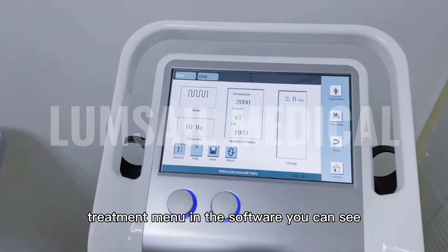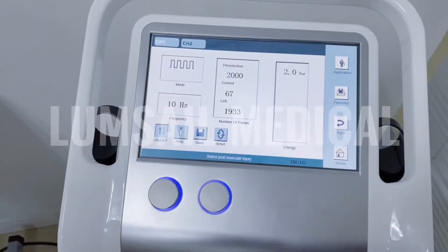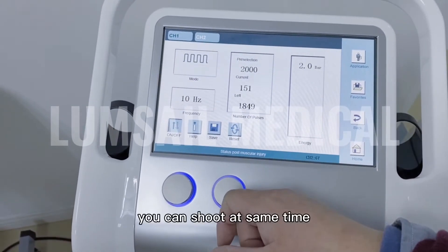On the treatment menu, you can select channel 1 or channel 2. With channel 1, you can set the parameters freely and shoot at the same time.